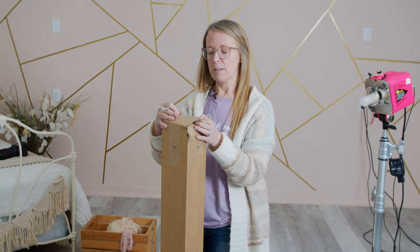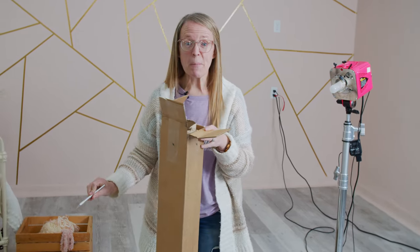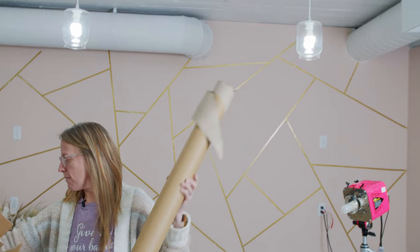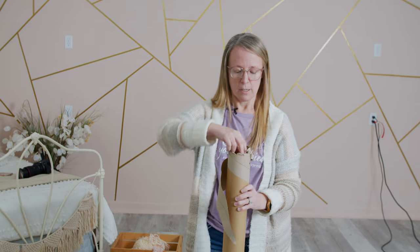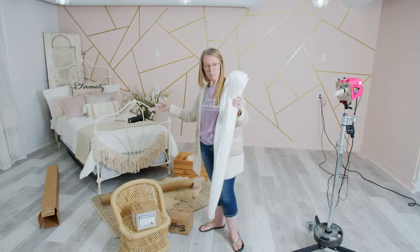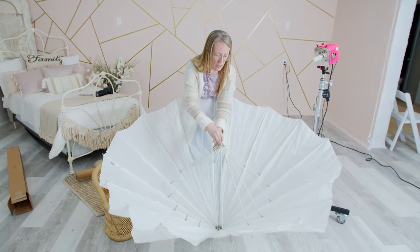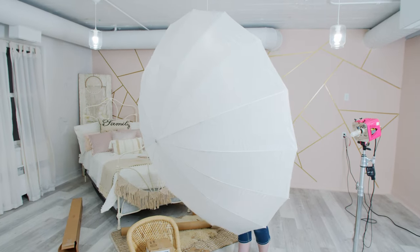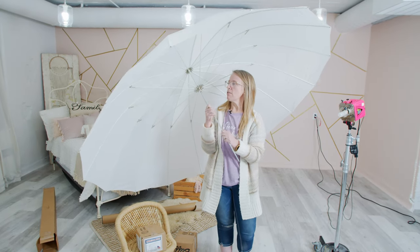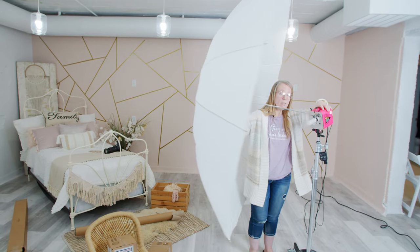I'm going to be honest — this was actually already opened at one time because I've used it already, but some of the things that came today have not been. This is a very large umbrella. It's a shoot-through umbrella. I got the shoot-through umbrella, and then I realized what I actually wanted is the fabric that covers this side of it, so you bounce the light from this side into this side. But it's really nice — I've used it this way and I love it this way.